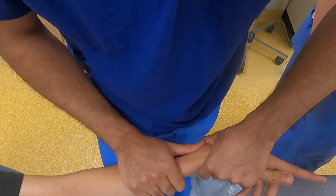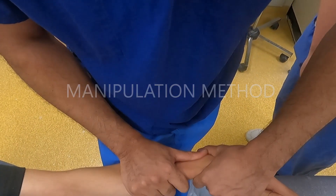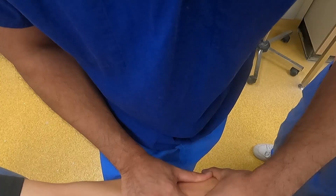Using both your thumbs as a fulcrum, a three-point reduction technique is utilised. This is performed for several minutes until a click is heard.